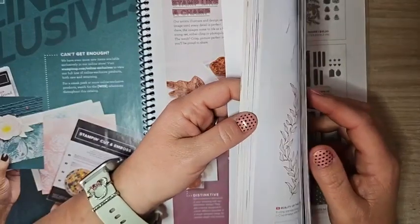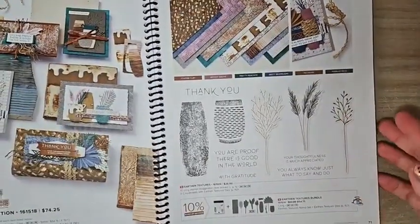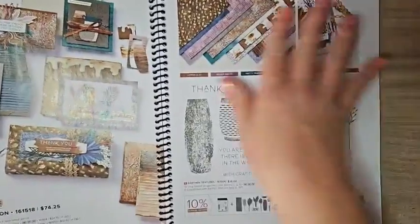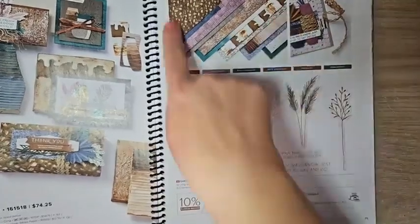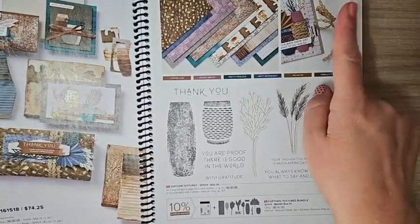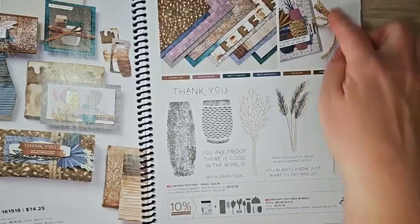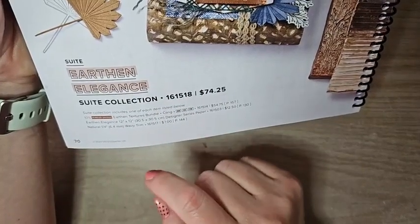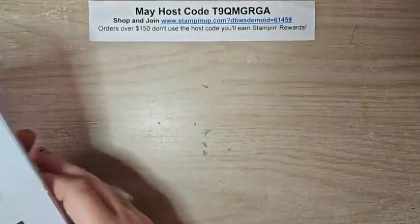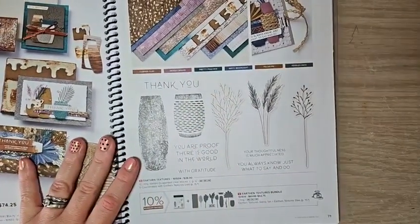I want to talk about the product suites. All suites have a bundle — whether it's a stamp set and die bundle or stamp set and punch bundle — and they all have a coordinating DSP and something extra that coordinates with it, like ribbon, an embossing folder, specialty paper, or an embellishment. If you love everything in a suite, you can get the entire suite with just one item number, so you don't have to type in multiple item numbers.